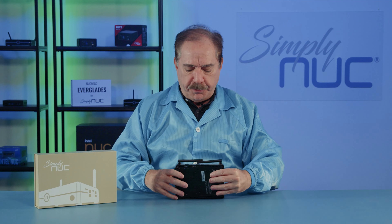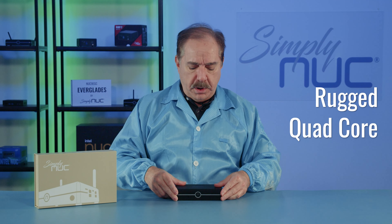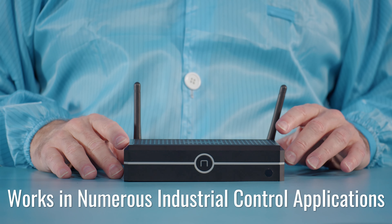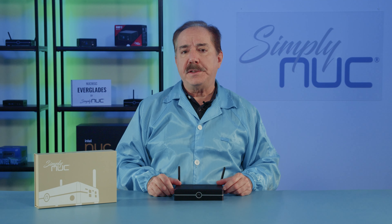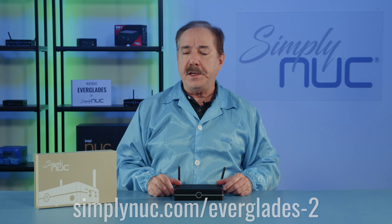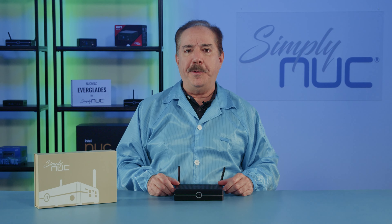The new Everglades 2 from Simply Nook is a rugged quad-core high-performance Celeron product suited for kiosks, point-of-sale terminals, or other industrial control applications where a rugged, fanless unit that doesn't need to be serviced is the perfect solution. Simply Nook will configure the unit to your needs — head over to simplynook.com via the links in the description to custom configure your new Everglades 2 and Simply Nook will custom build it for you. Thank you.